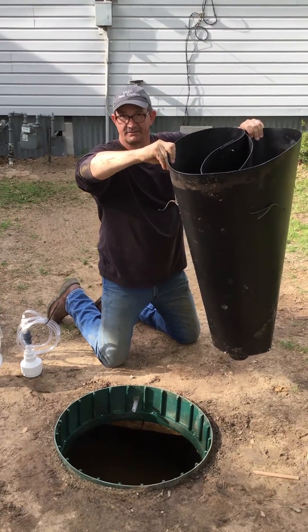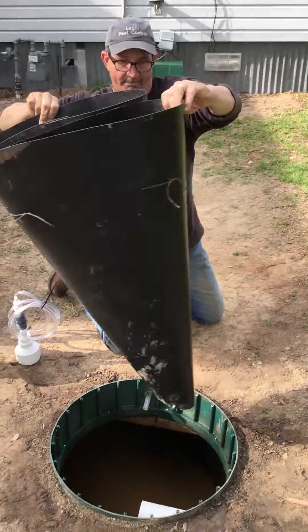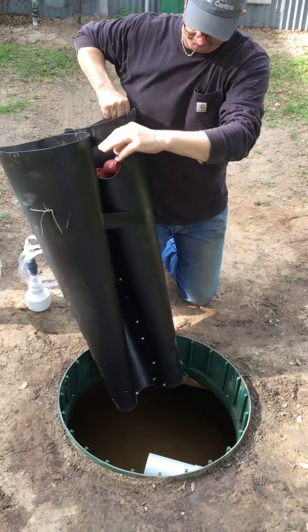Now we're fixing to install the clarifier into the septic tank.